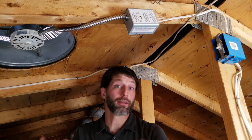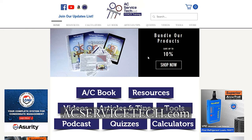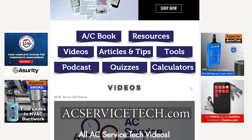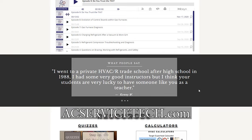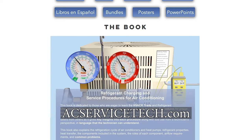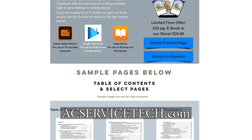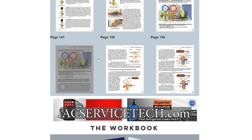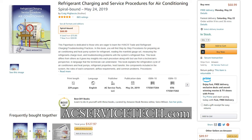If you want to learn more about HVAC and electrical troubleshooting and refrigerant charging, make sure you check out our website at acservicetech.com. We have free resources there such as quizzes, calculators, articles, quick tips, and a podcast. We also have our refrigerant charging and service procedures book, workbook, and quick reference cards, available on our website, iTunes, Google Play, and Amazon. Hope you enjoyed — we'll see you next time at AC Service Tech Channel.